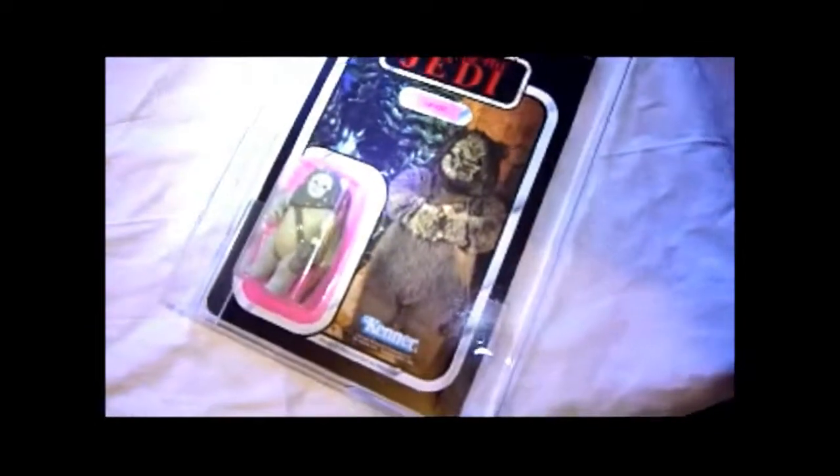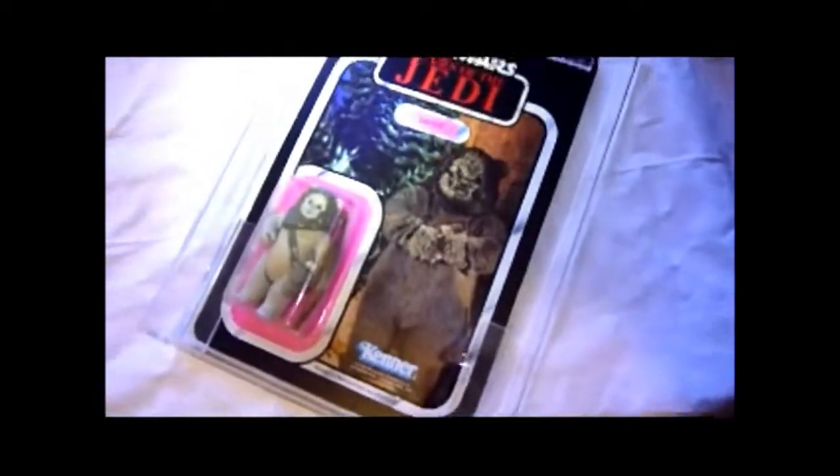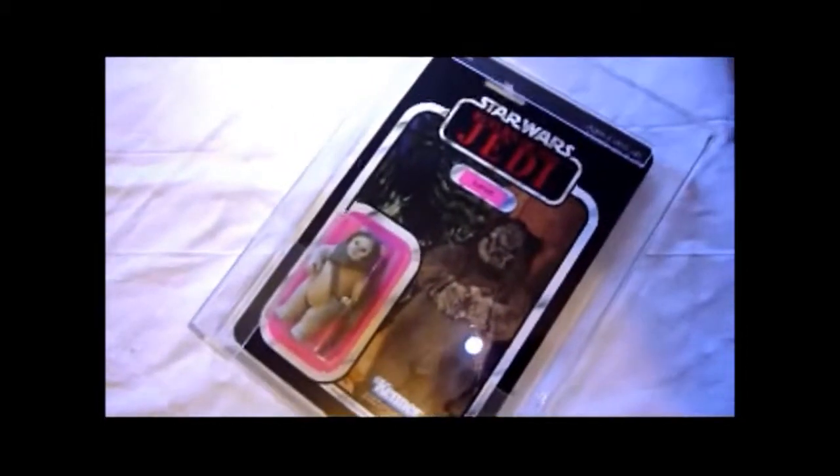It's UK graded — it gets 80 for the card, which I think is very harsh. 90 for the bubble, so it's a perfect bubble. And the figure gets 80-90. But this is an amazing item, perfect condition. It didn't cost much either, so I got it at a good price. I'm really pleased with this — beautiful item.